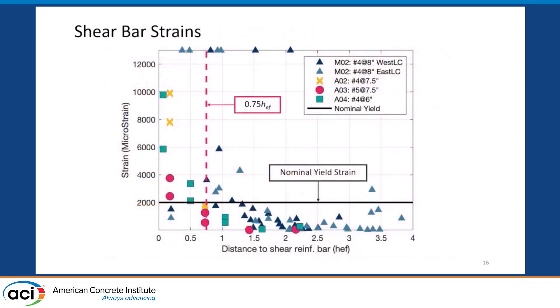This plot shows the strain of each reinforcing bar at failure on the y-axis, with the x-axis showing the distance that bar is from the anchored connection. As you'd expect, the farther away from the anchors, the lower the strain in those bars. The important point is that bars within about 0.75 h_effective — h_effective being the embedment depth of the anchor — were able to yield and go well beyond yield.